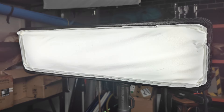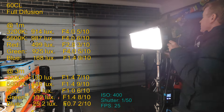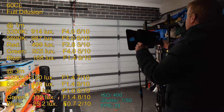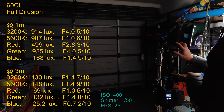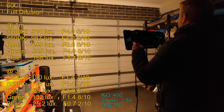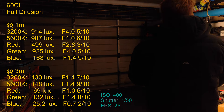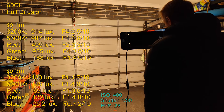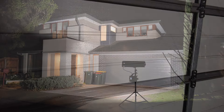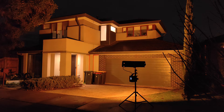Now let's take a look with the full diffusion attached. This definitely gives us a very wide and even spread of light. The results are the same regardless of CCT or color dialed in, and the shadows are what I would expect from a light source of about this size. It's hard to get an idea of the beam angle from inside the workshop, so let's take it to the other side of the door and have a look.